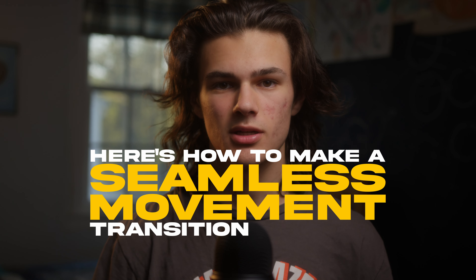Here's how to make a seamless movement transition like this. First, you need two clips. The first clip should end with a movement in one direction, and the second clip should start with that same movement in the same direction.